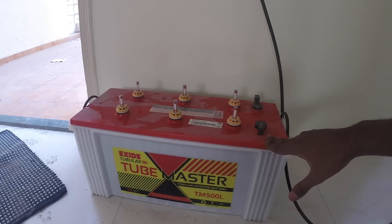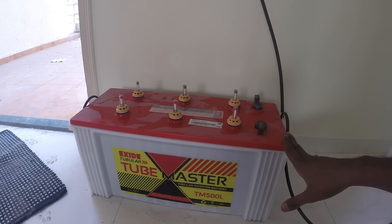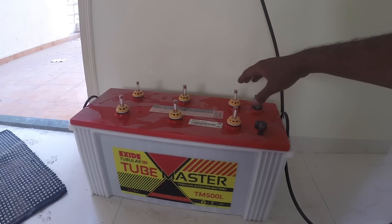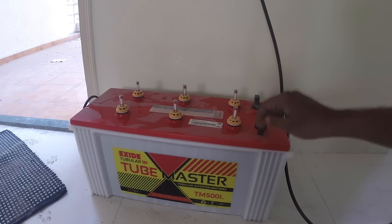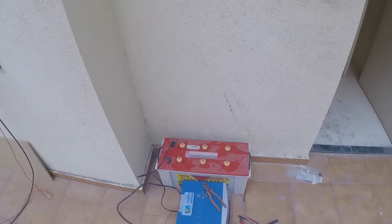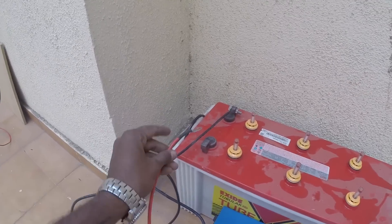This is the Exide Cubemaster Tubular Battery, specifically made for inverters. This can power up a room for about 4 hours and it comes with 36 months warranty. None of the products shown here are sponsoring this video, but I thought it might help you to know the brand. All batteries should be placed outside in a well-ventilated area — I just filled up the battery with distilled water and you can already see some coming out. These are actually acid and can be harmful if you inhale the fumes, so it is better to keep them outside. Now I have kept the UPS next to the battery and connected the negative terminal. Here is the positive terminal which I am going to connect right now.